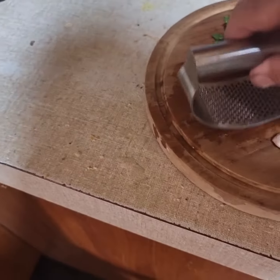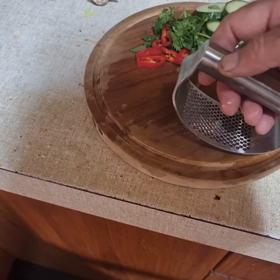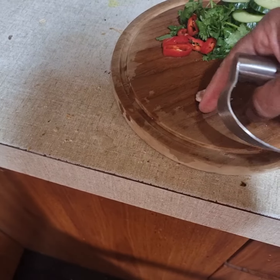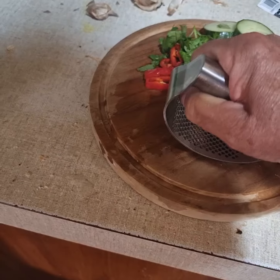I'm going to see what it's like doing garlic in one of these things. You just put it on top and just squash it and it comes through, I guess. Let's have a look.